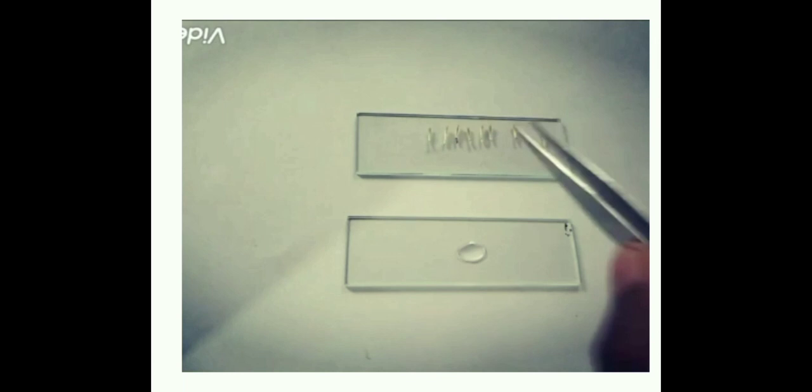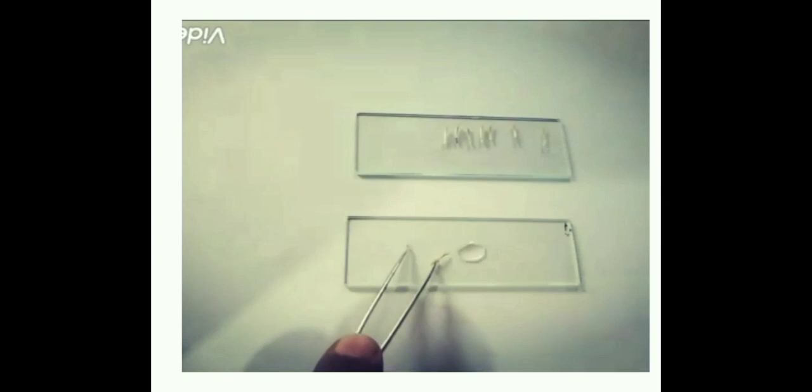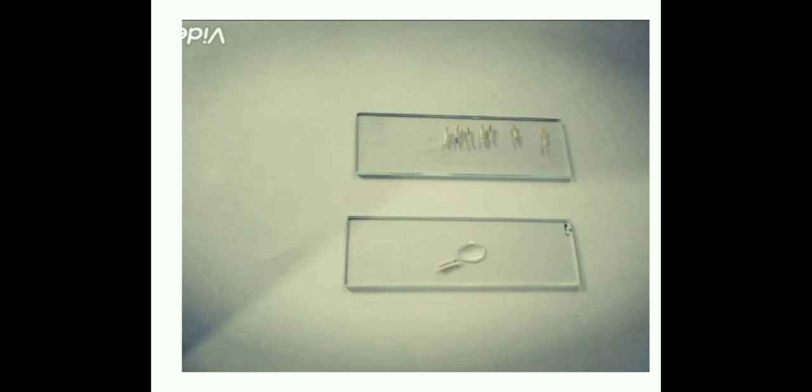Take another clean glass slide. Put a drop of water in the center. Take one floret and dissect the ovary wall with the help of needles. You can gently press, squeeze, or cut the ovary wall with the sharp edge of the needle.